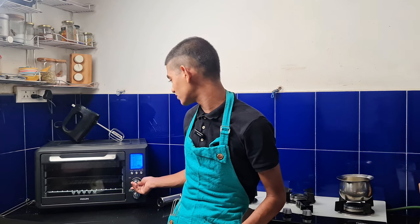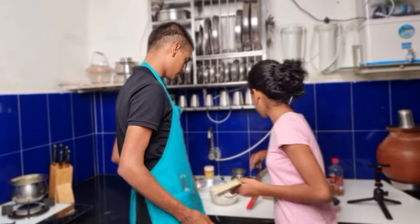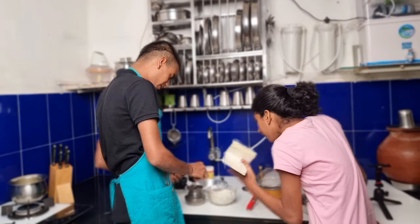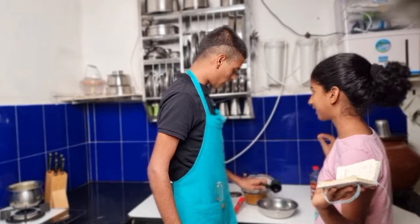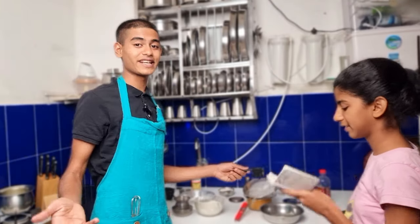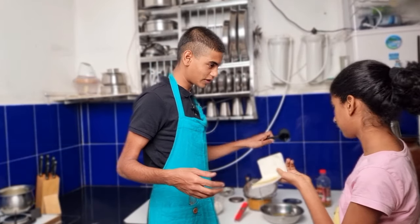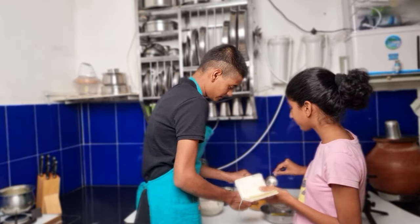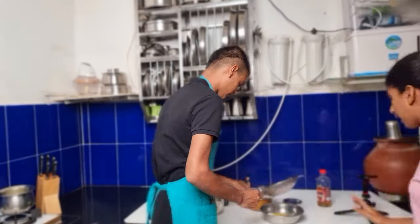Now let's put one by fourth cup of ghee into this. A good cook always takes time. Next will be one by fourth cup of curd — one by third cup of curd goes into this. Guys I don't know how this is gonna turn up because this is my first time making a milk cake and I have no expertise in this.